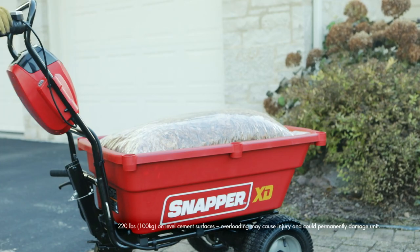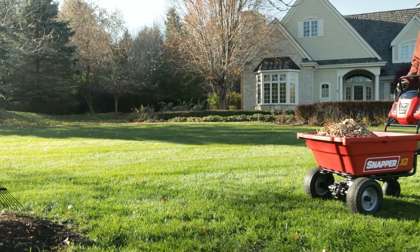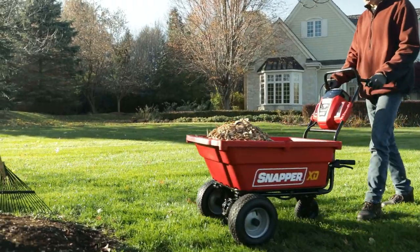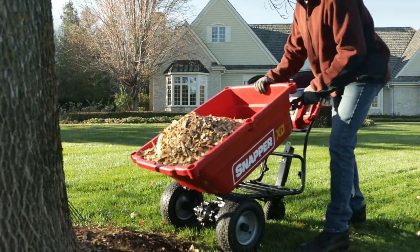Effortlessly transport up to 220 pound loads across your property in the 3.7 cubic foot bed. Then dump your cargo right where you want it — just flip the quick release lever.